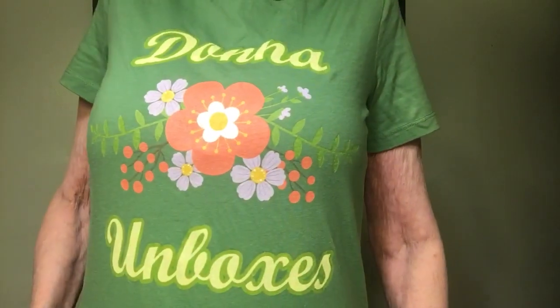I want to show you my shirt that I'm wearing — this is a 'Donna Unboxes' shirt. I got it in friend mail; someone had it made for me. I received it and I love it — it fits perfect. I just wanted to show you my Donna Unboxes shirt.